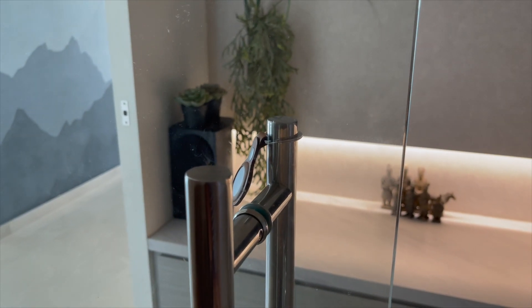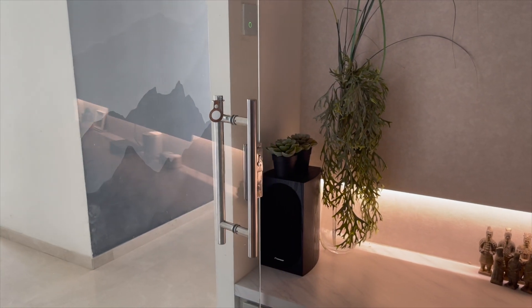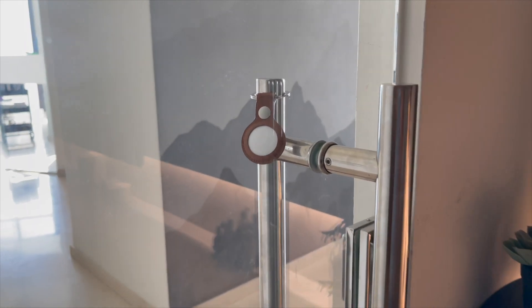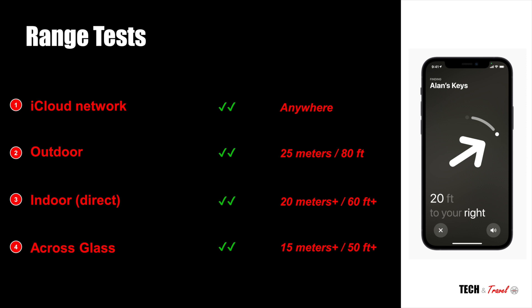Next we tested if AirTags would have any influence or obstruction from a glass door. And that also worked out pretty well — it was at least 15 meters. My guess is it would be very similar to the 20 meters we found indoors otherwise.